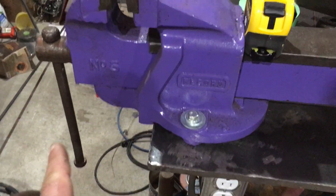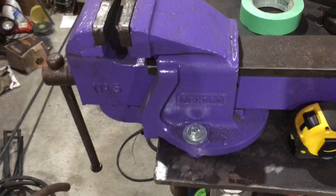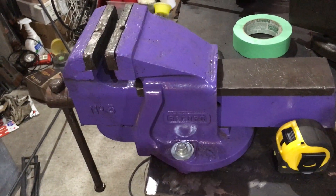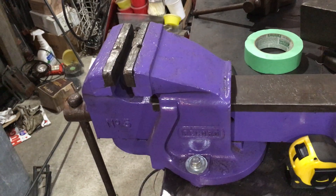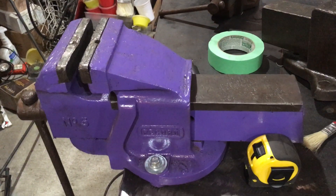This right here is my father's old number five Record vise. It used to be sitting in this purple vise which I painted purple because I figured I might as well paint it some nice color unlike the other one. It was sitting in my father's business basement, probably 30 years ago.